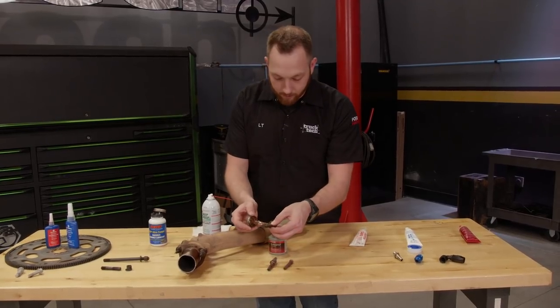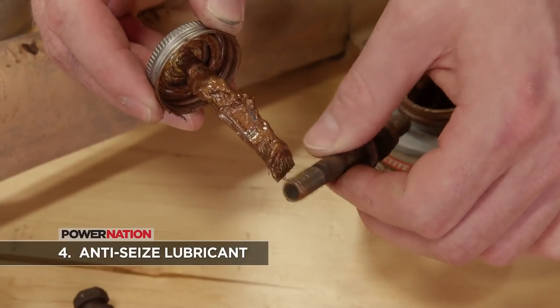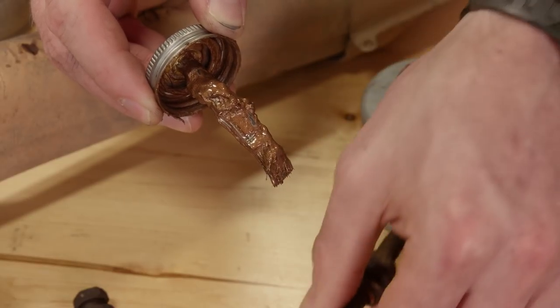When you put a fastener back into something like a manifold, I always like to use an anti-seize compound, which is a bit of a preventative measure to keep it from sticking in the first place.